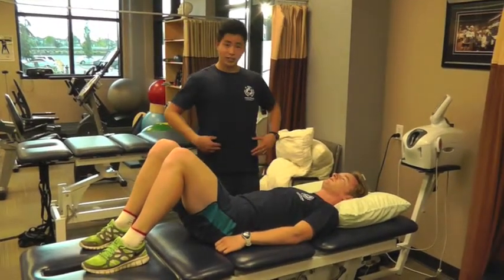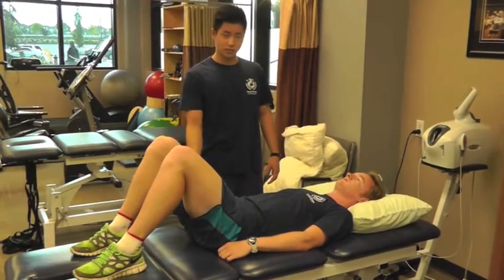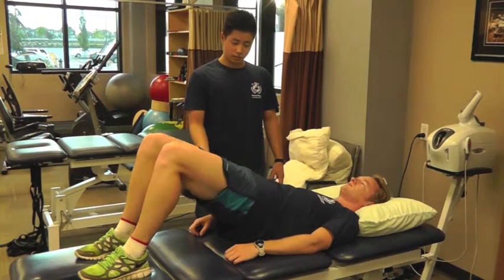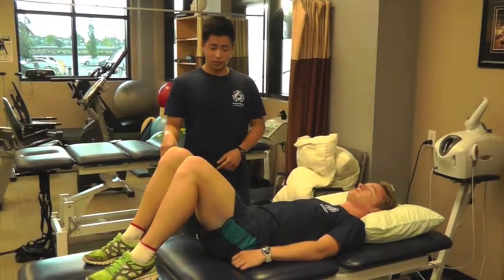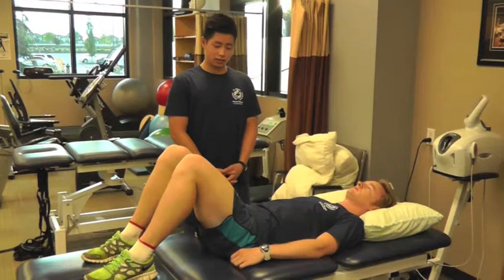He's going to engage his core, and then use his glute muscles to push his hips into extension. He's going to drive up and down, driving with his heels into the table at the same time that he's pushing his hips into extension.